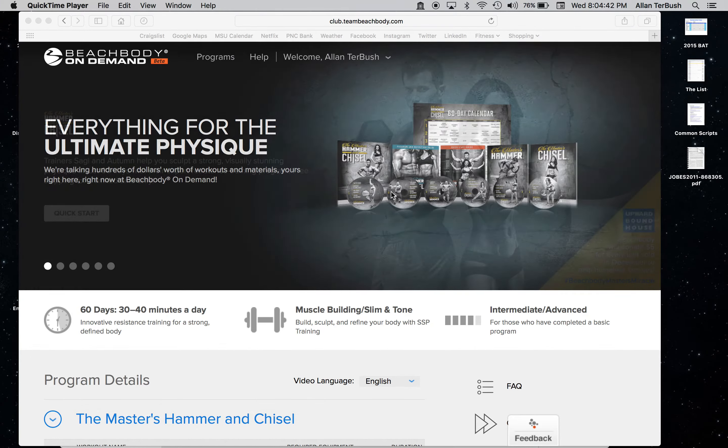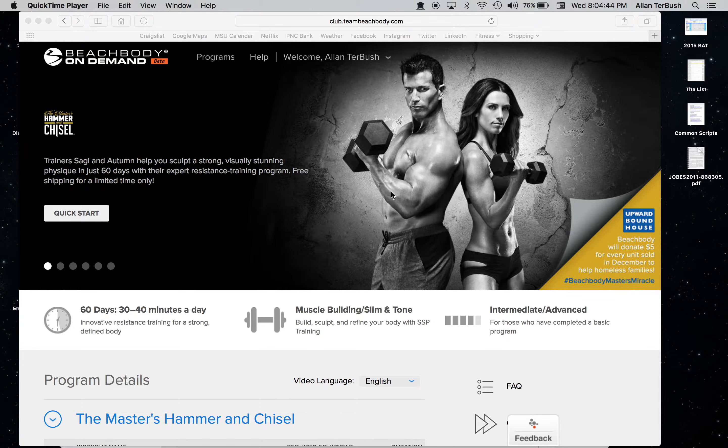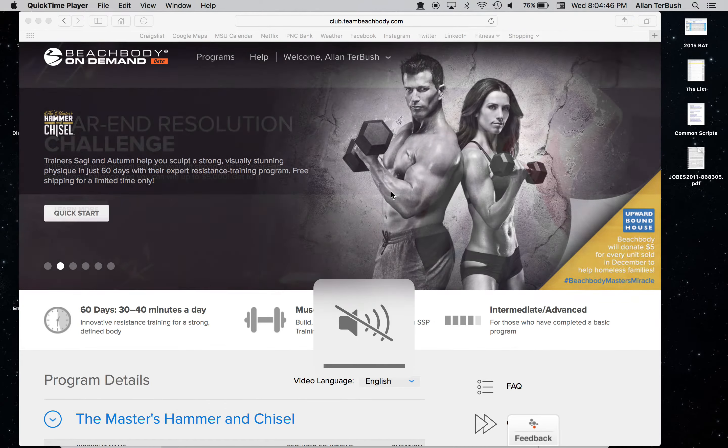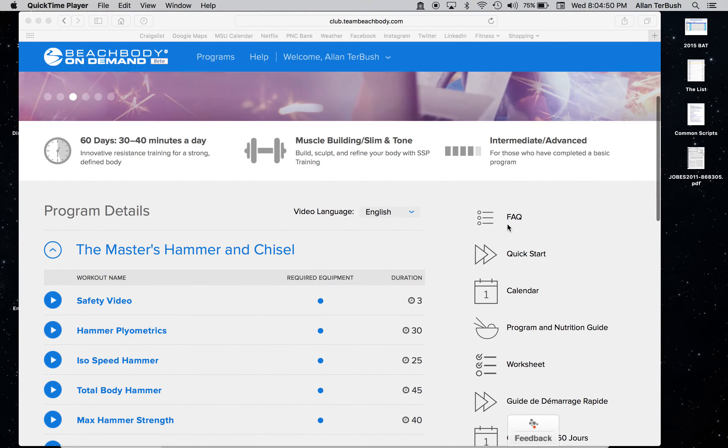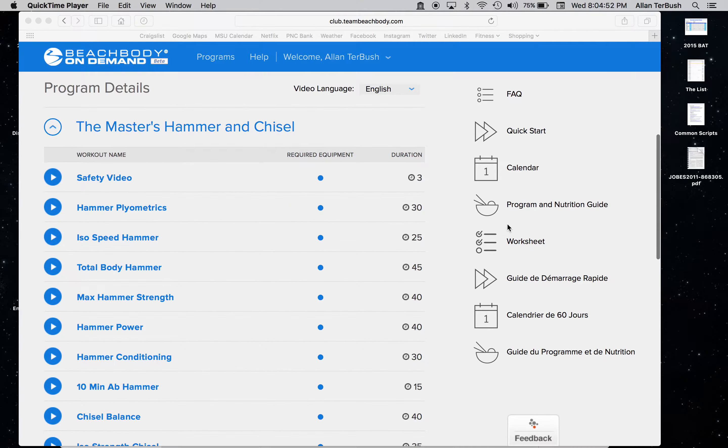Hey guys, how you doing tonight? I wanted to shoot a quick video to go over the nutrition plan for the Master's Hammer and Chisel. If you're like me and your program has not arrived yet but you have on demand, you can still get access to these things.